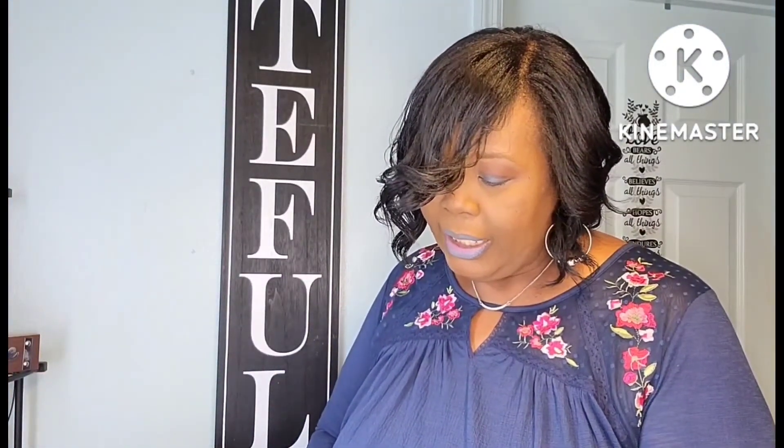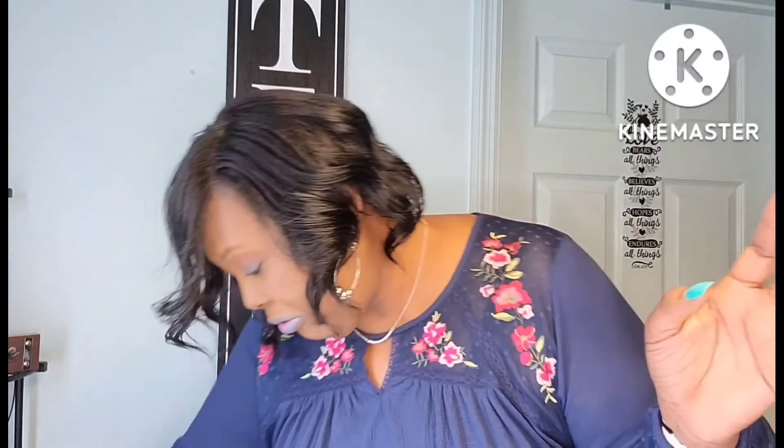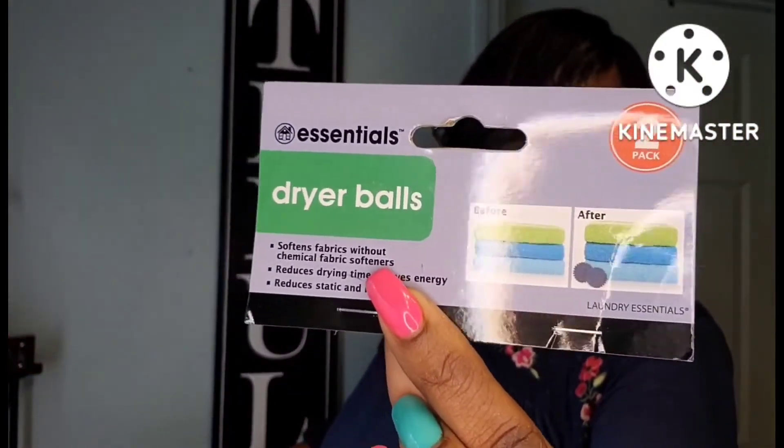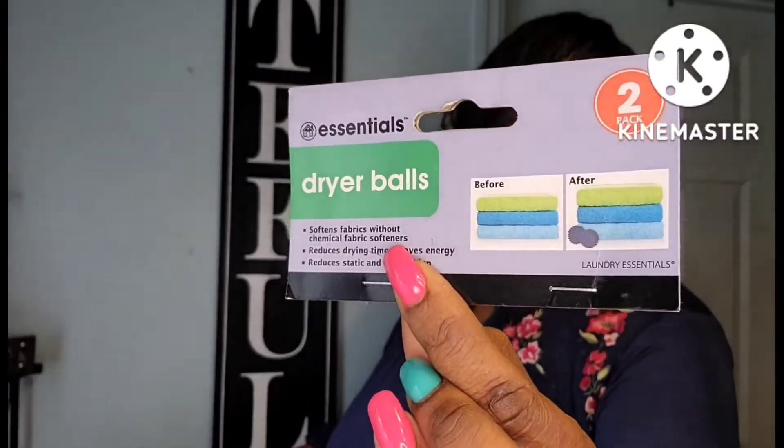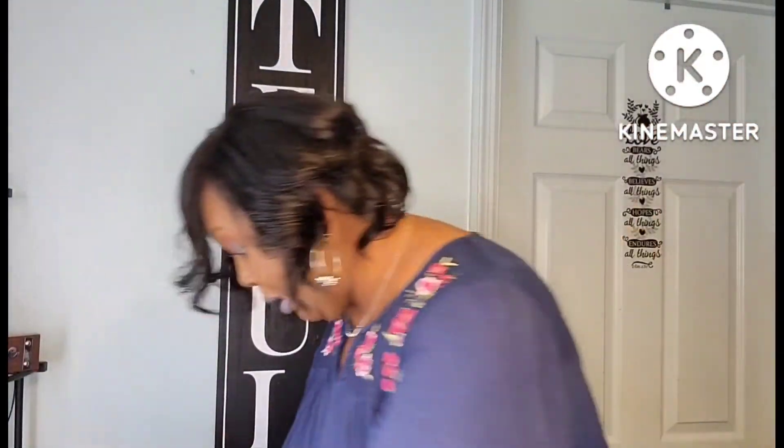I picked up these LED tea light candles in gold to put in those little candle holders I hauled recently — they work perfectly fine. The dryer balls work very well in the dryer. Your clothes come out softer and they dry faster. It's worth $1.25 for real.